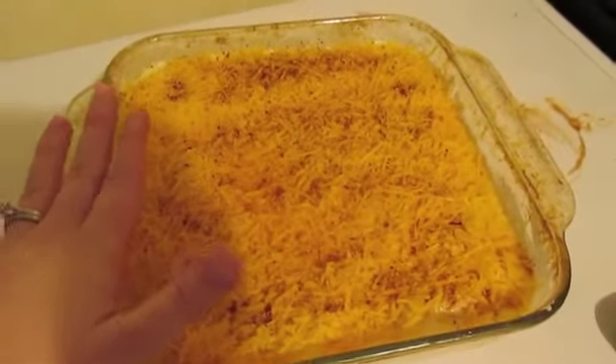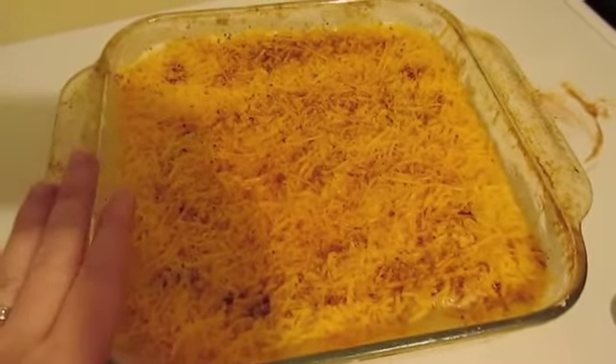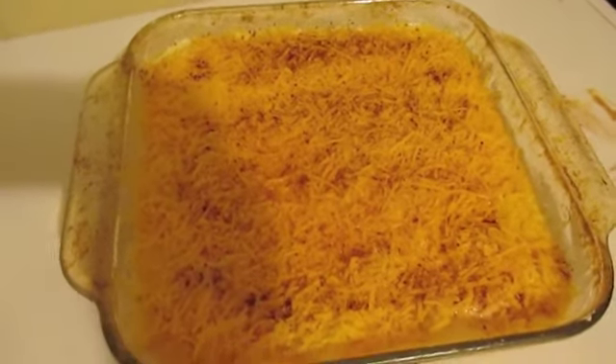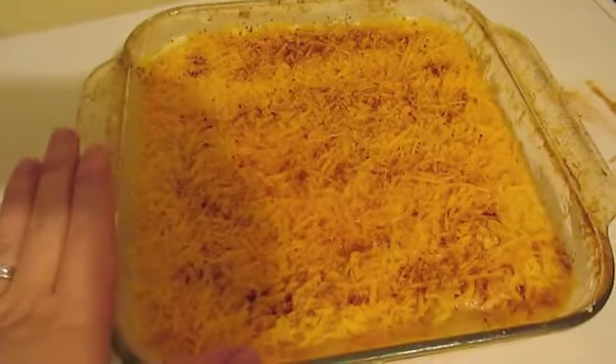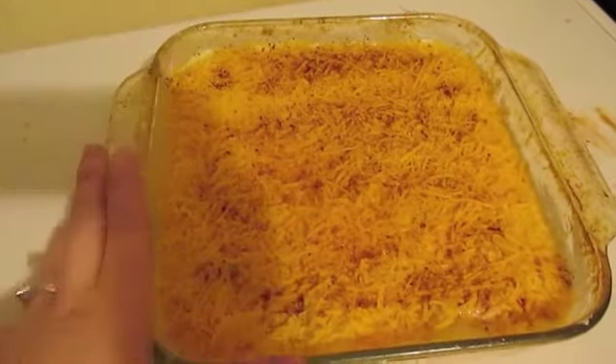Once your oven is preheated, throw these in uncovered for an hour. After that, pull them out and they'll be nice, bubbly, and yummy. Then let them sit for about five to ten minutes to let everything settle down before you start digging in.